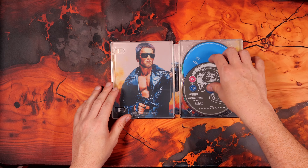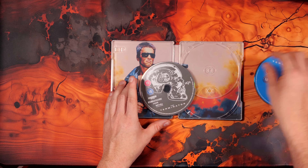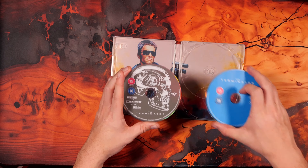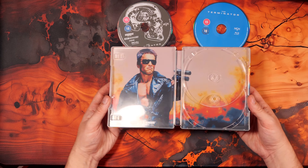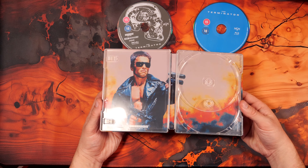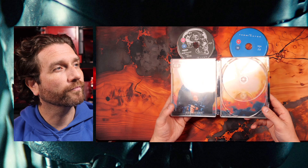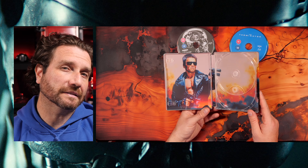On the inside, the 4K disc has some basic artwork on it. The Blu-ray disc does not. And there's the inside shot. Can't say I'm a huge fan of the design of the inside artwork here — it feels like a cut and paste Photoshop job.